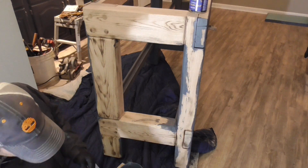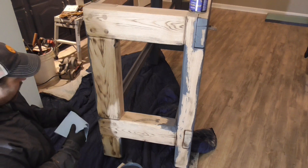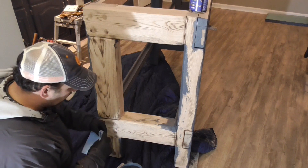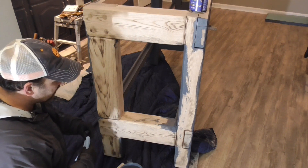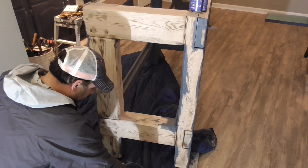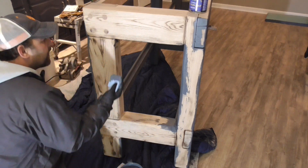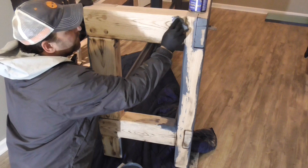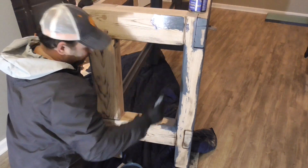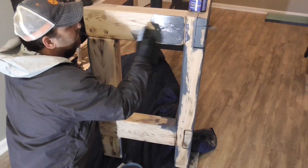Alright guys, so this is the bar I'm working on and I'll show you how to apply this gel stain. First of all, this is a messy job — it's not the type of job I enjoy filming, but I know someone out there is going to be looking for this information: how to tint it and how to apply it. So I figured I'd bring the camera down. You just take a shop towel and wipe this stuff on.